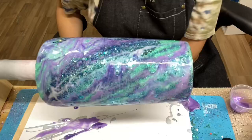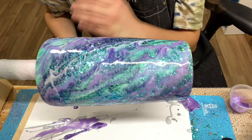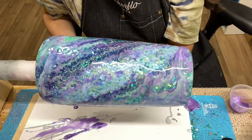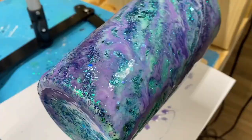My tumbler has been spinning for about 10 to 15 minutes with the paints on there and it's starting to really do that nice roll effect. My next step is to allow my tumbler to spin on the cup turner for about six to eight hours. After six to eight hours, I'll turn off my cup turner and let it air dry or air cure — about 12 to 14 more hours, totaling 24 hours. After 24 hours, I'll take my cup off and see how I like it.